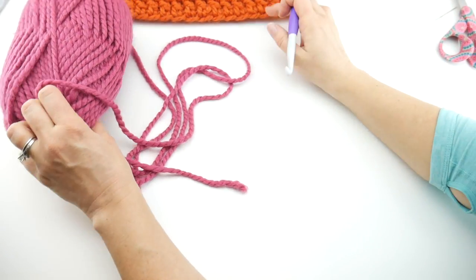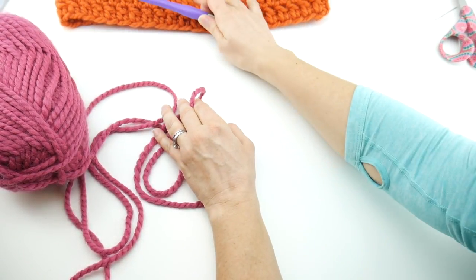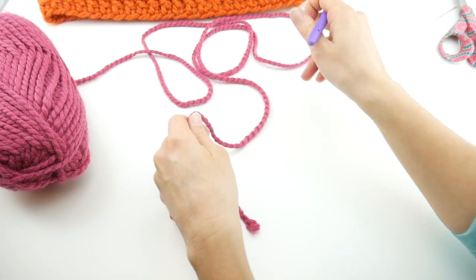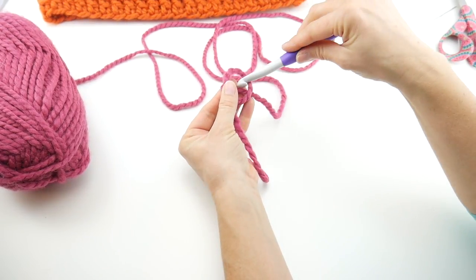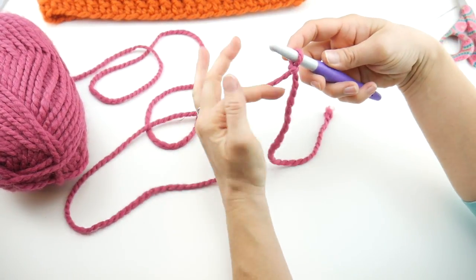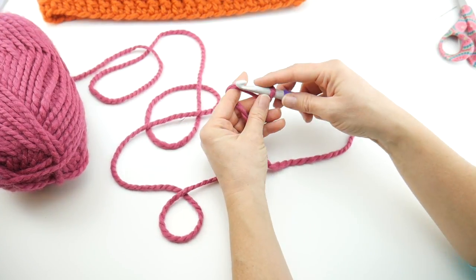We're going to work our cowl from the bottom up, so we start here and work our way up. Begin by putting a slip knot on your hook — wrap the yarn around your fingers to make a loop, bring the yarn behind the loop, reach in with your hook, bring up a loop, and tighten. We're going to do a starting chain of 46, as this is worked in the round.